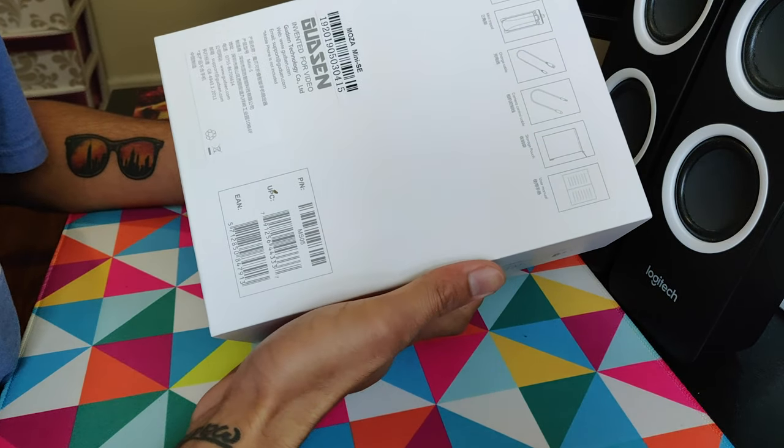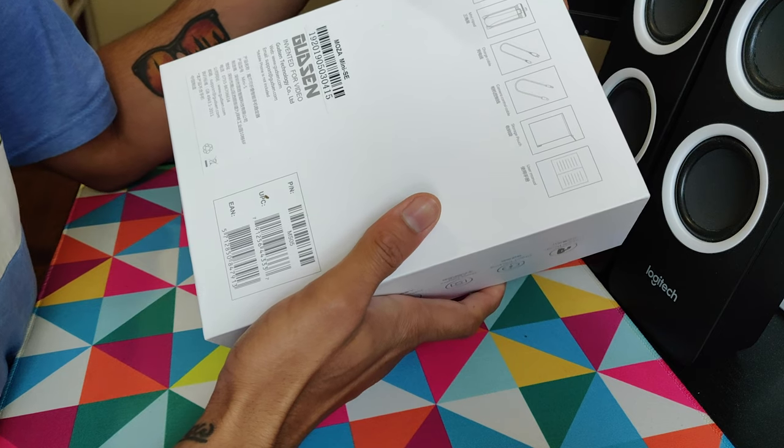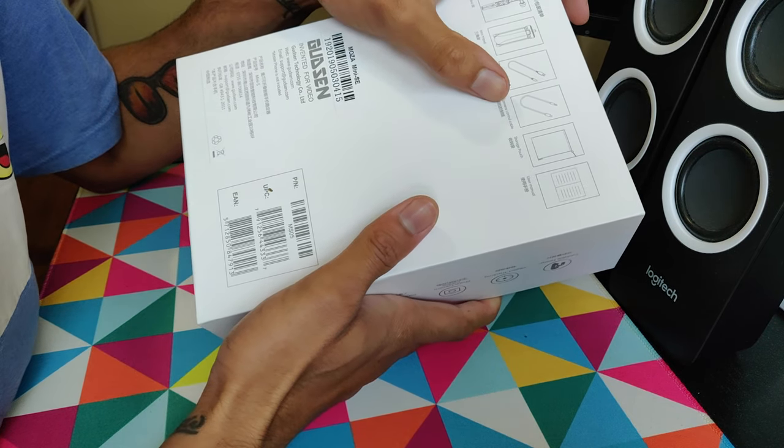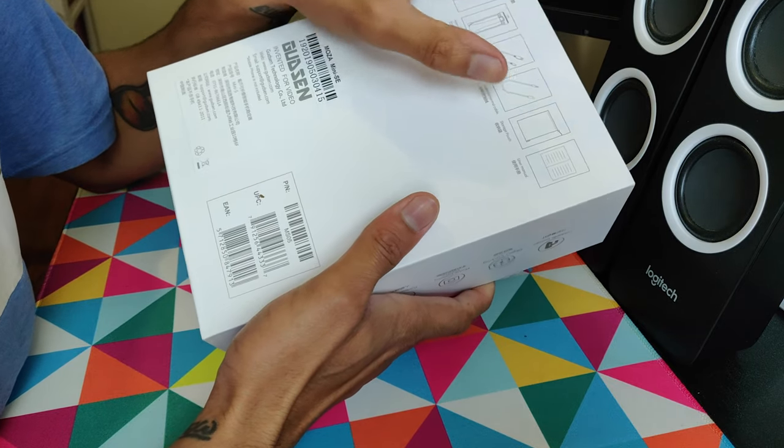In the packaging list we have a Mini SE, a mini tripod, a charging cable, a camera control cable, a storage pouch, and a user manual.